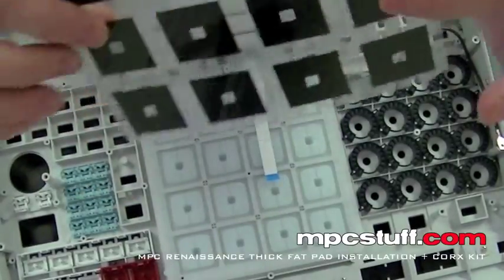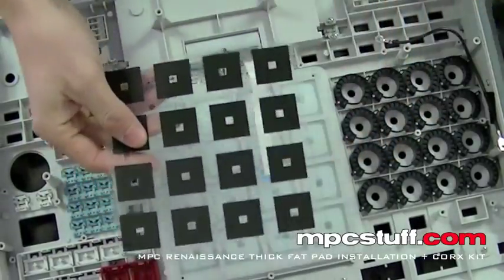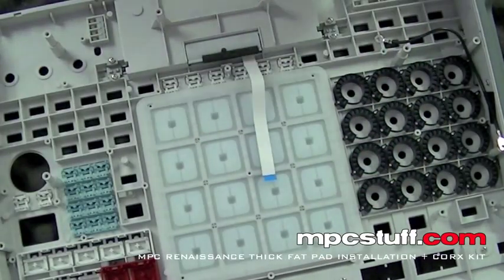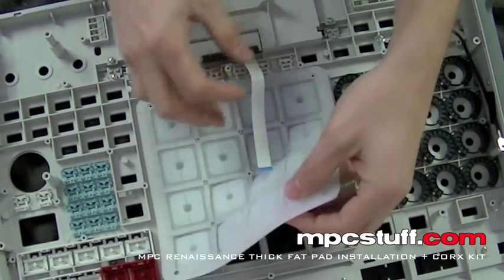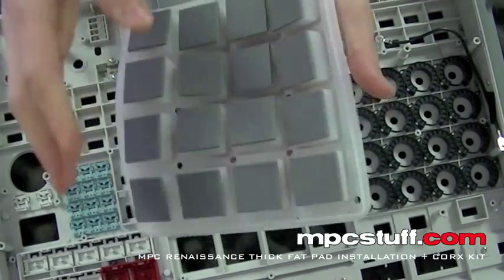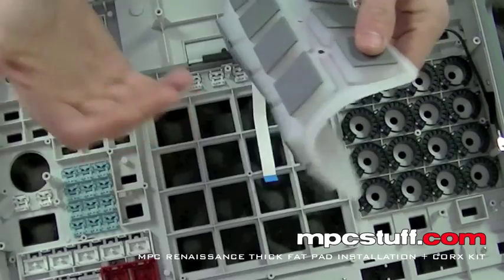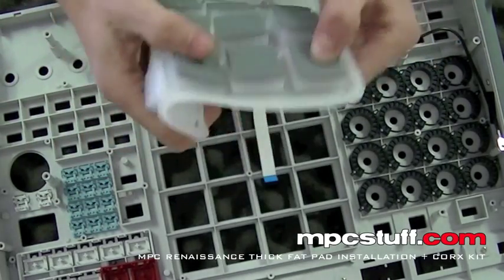As you can see there's two sides to this. This side is the shiny side which goes against the pads. This is the dull side which goes against the board. So shiny side against the pads, dull side up this way. These are the standard thin pads. The MPC Stuff thick pads are not only thicker, they're also softer. The shore hardness is a lot softer than these original MPC Renaissance pads. So the feel is not only thicker but you also get a more pillowy feeling of the pad because it's a lot softer shore hardness.